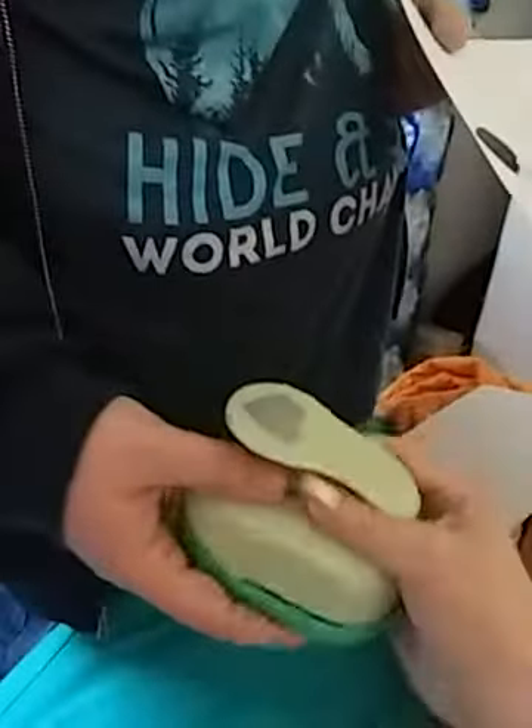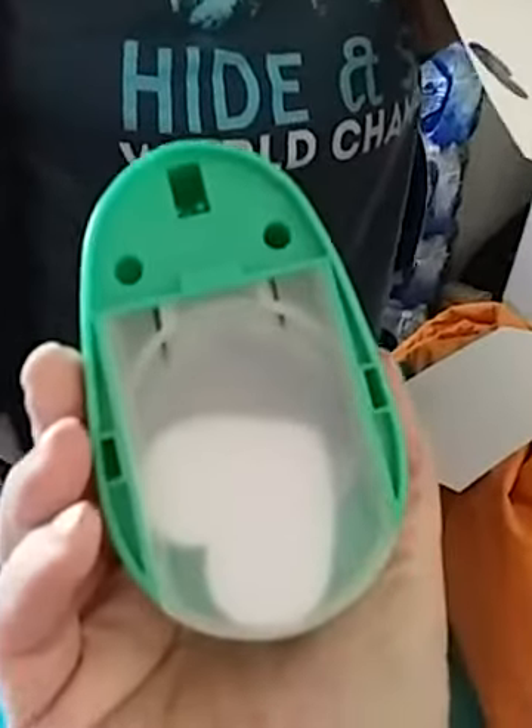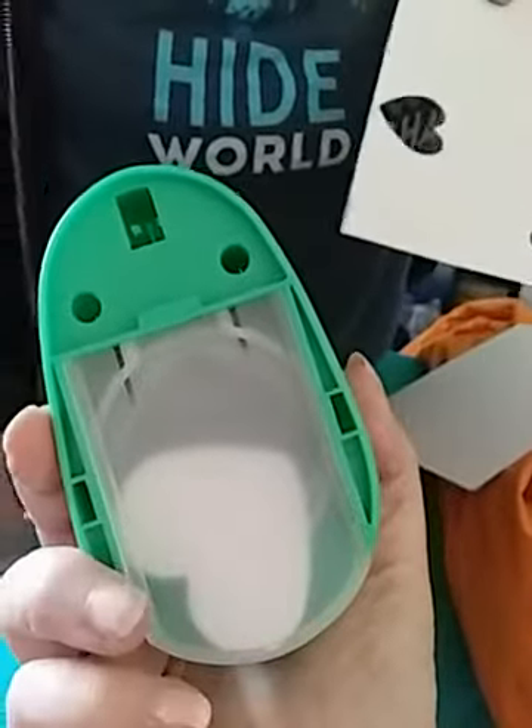This is a heart-shaped hole punch — it's pretty heavy, got a lot of heft to it. There's a little tray at the bottom that holds your punches, and you just slide that tray out when you're ready to get them.